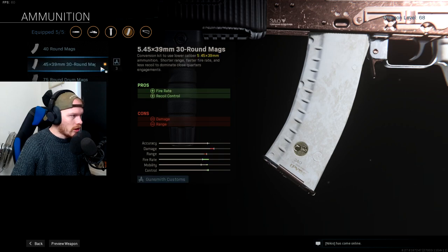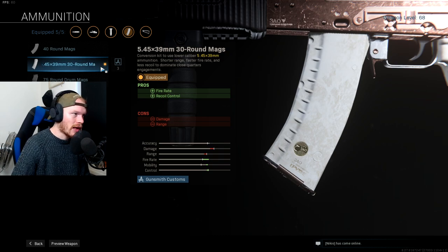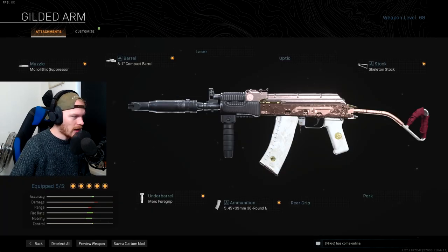Last but not least, if you want this to be the AK74U you need the ammo conversion. This will increase the fire rate a bit, gives you some extra recoil control, it really does help, and the time to kill is actually way better than the normal ammo conversion of the AK47. So this is my AK74 class setup.